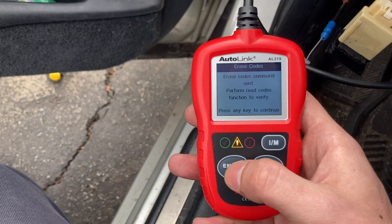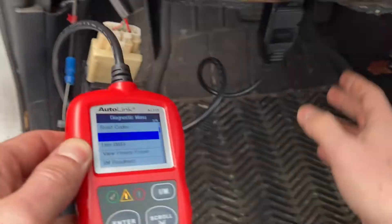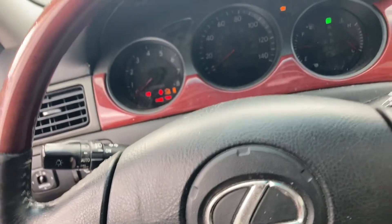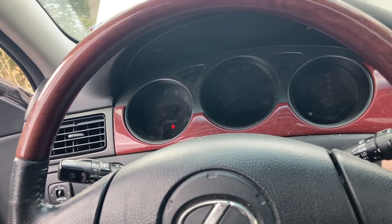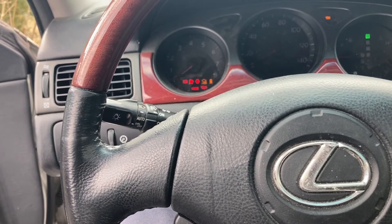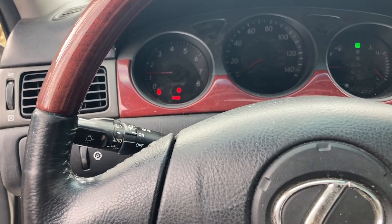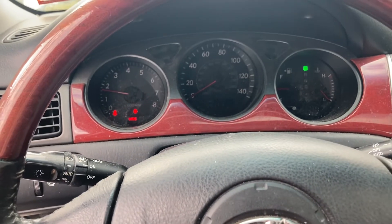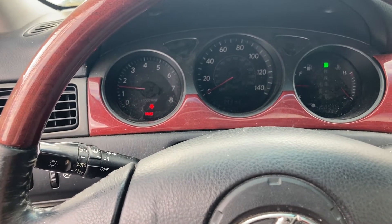The command has been set — verify function, press any key. Now unhook your scan tool. Cycle your ignition — take it off, turn it out, take your key out for about five to ten seconds so the modules can reset, then go ahead and start it back up. As of right now I don't have a check engine light. The check engine light was coming back immediately before, so let's take a moment to see.